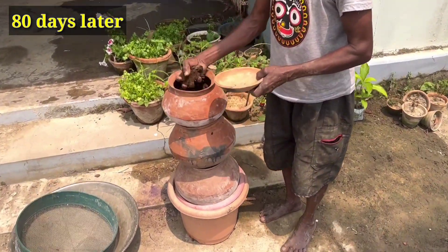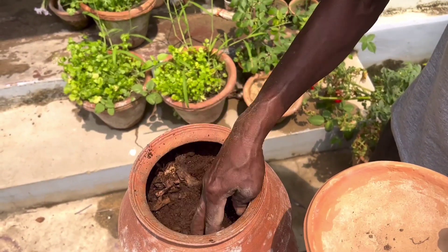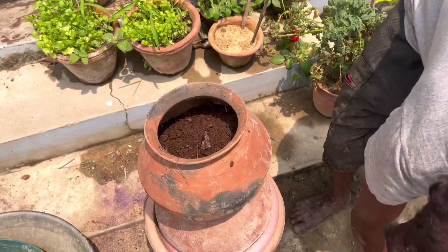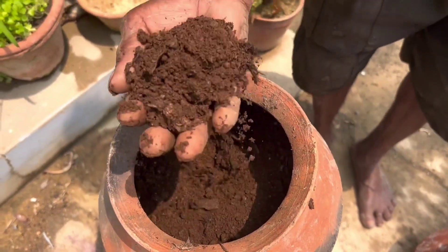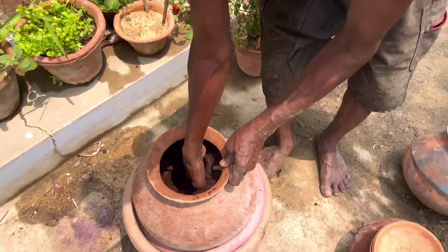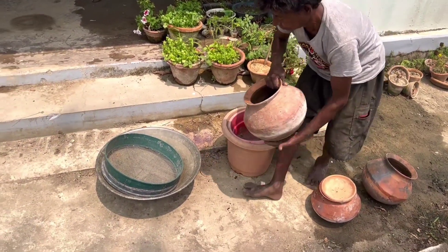Welcome back, friends. After 80 days, I am showing you the results. From time to time we have stirred it properly and applied a little bit of water, and you can see after 80 days the compost is very nice. It contains lots of microbes, minerals, phosphorus, and a lot of sulfur. This is the best compost for applying to any vegetable plant, flowering plant, or fruit plant.